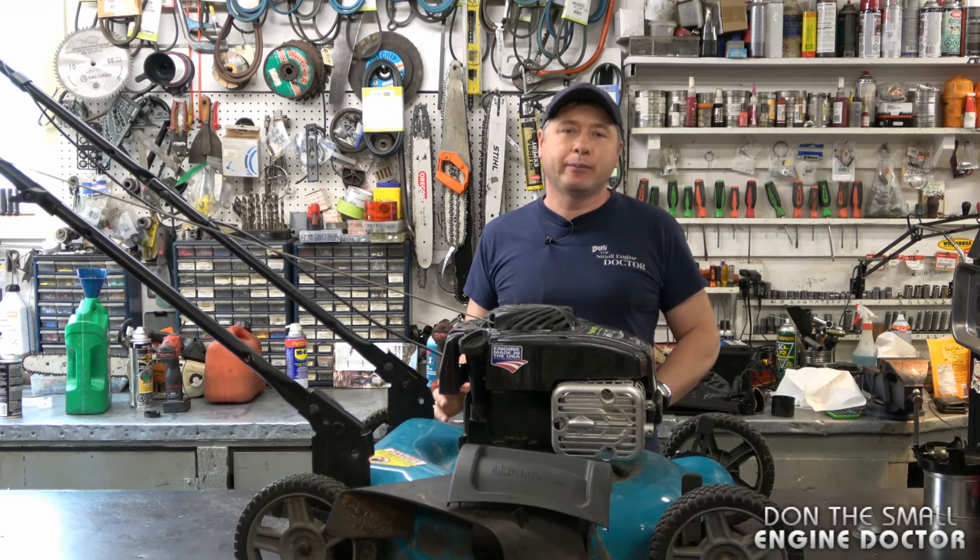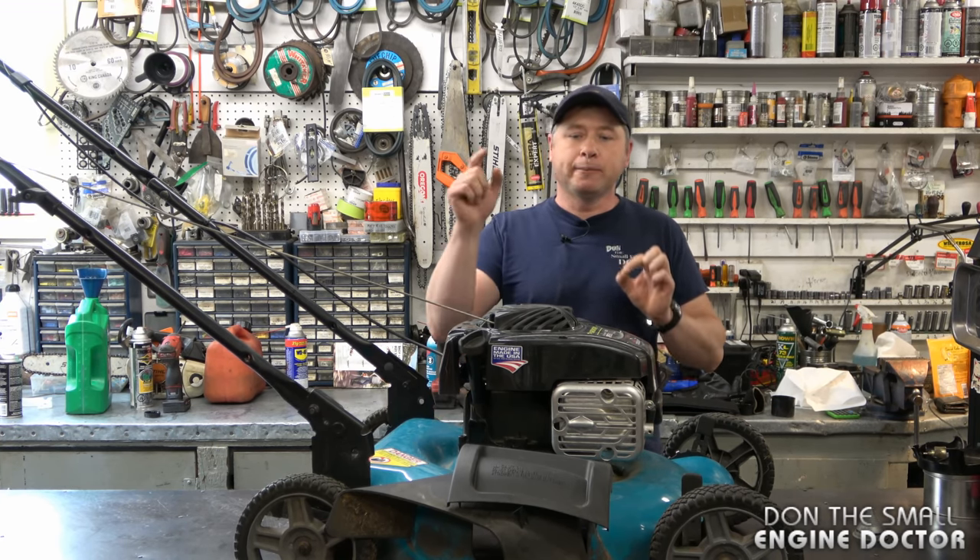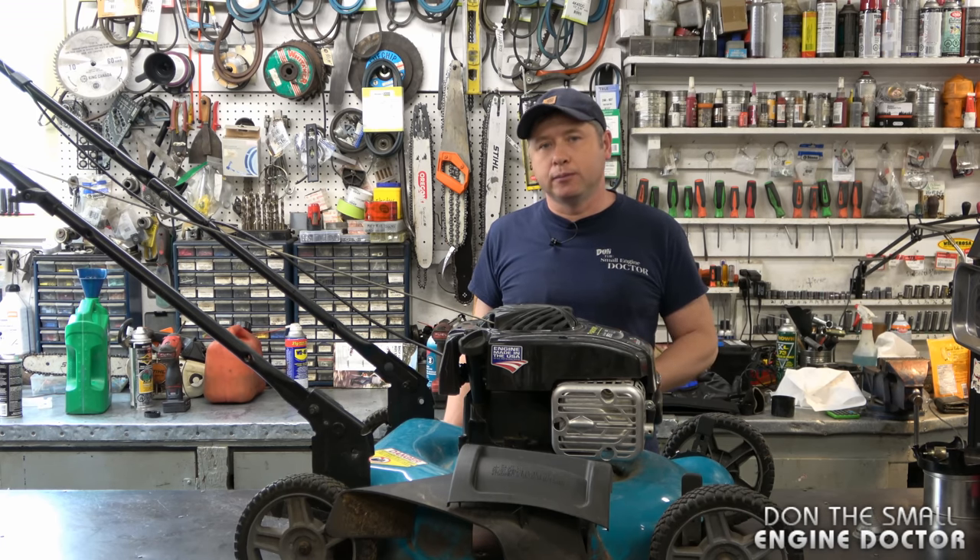Hi guys, welcome back to my small engine repair channel. Today I'm going to show you the top three reasons why push mowers come in my shop with a vibrating problem. I'm going to get right into this.